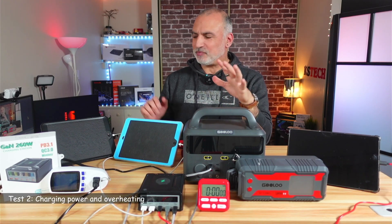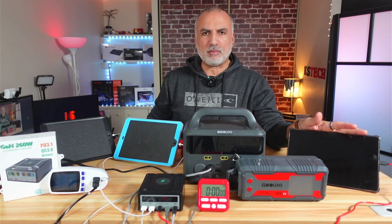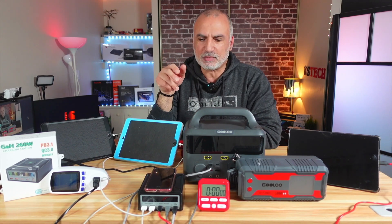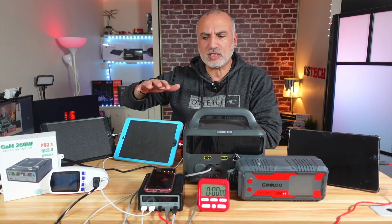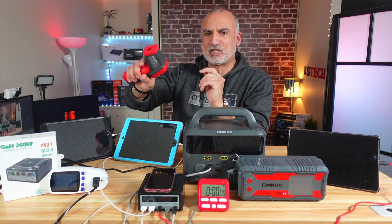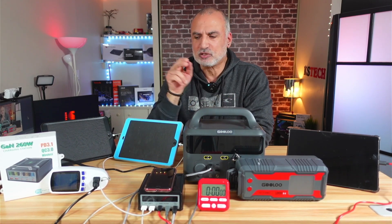Now it's time for test number two. We're going to measure if this charging station can charge all six devices at once. I have two iPads, a USB-C tablet, two power stations, and my iPhone, which I'll wirelessly charge on top of the station. I'll also measure how many watts the station provides to all devices combined and how many watts it draws from the wall. Additionally, I'll use a heat measuring gun to check the temperature of the station after one hour of operation.